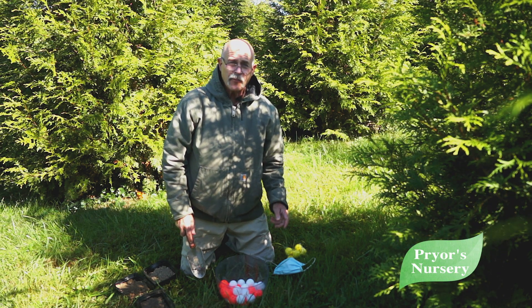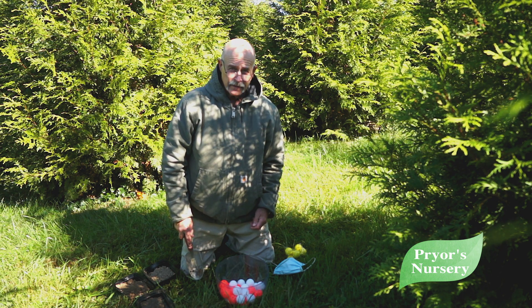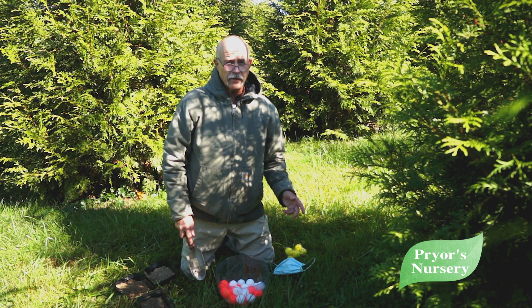Hi, I'm Wade Pryor with Pryor's Nursery, Home of the Living Fence. Today we're going to talk about watering your trees.